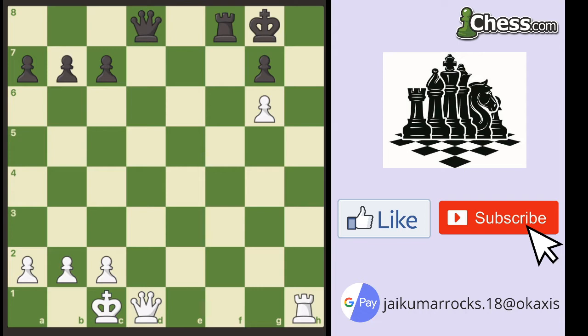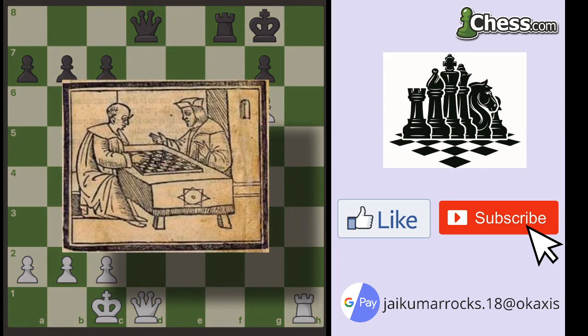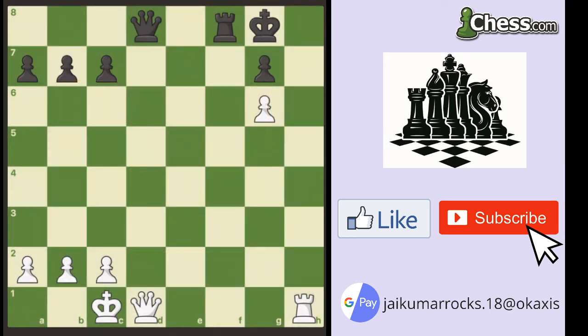It actually failed to be shown on any databases because in the original publication, Damiano, who came up with this checkmate, did not place the White King on the board, which is a schoolboy error. Now, what is this checkmate? We'll have a look at the following position here.